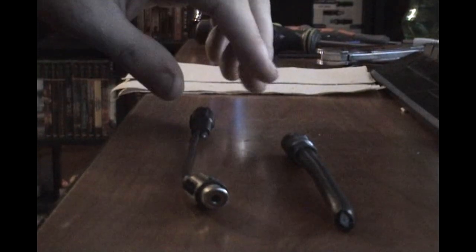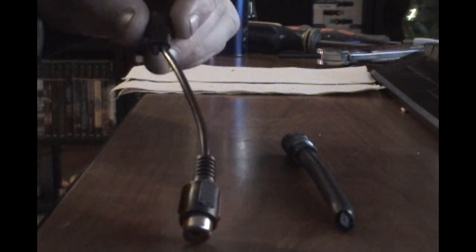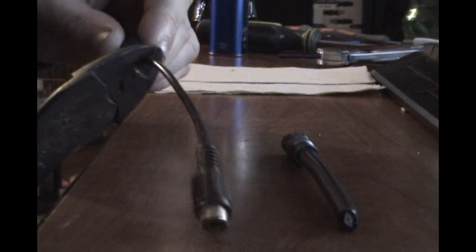I'm sure everybody has one of these laying around somewhere — leave a couple inches to play around with. And one of these; there were two of them here, but I already cut one off, so I'll cut that end off and show you. So you need one of those and one of these.